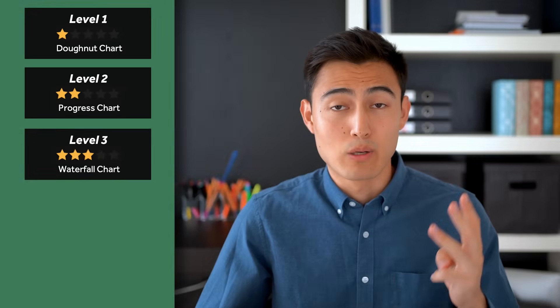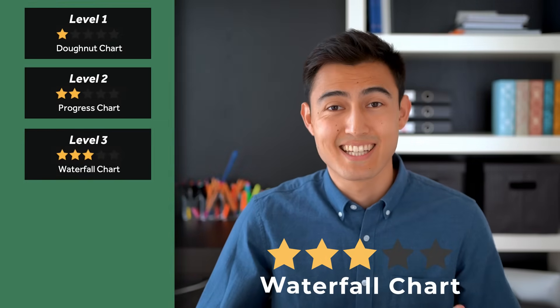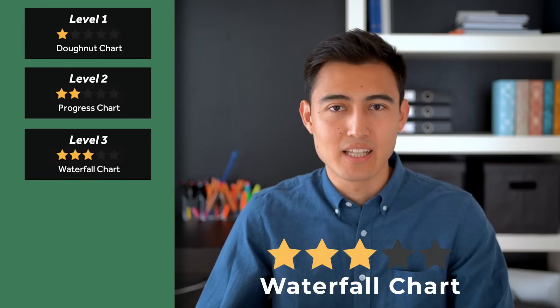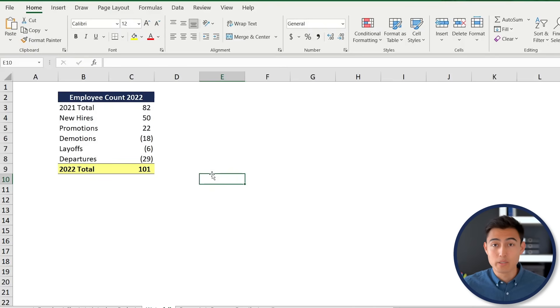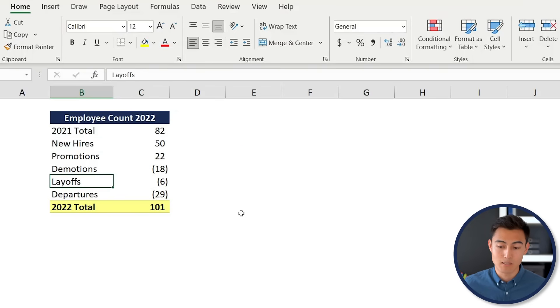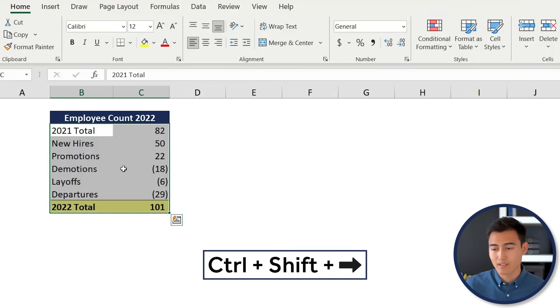Next up at level three is the waterfall chart, which makes sense when you have a starting value, changes along the way, and an ending value. For example, with employee headcount: we have the 2021 total, then hires, demotions, and layoffs, eventually reaching a 2022 figure. A waterfall chart shows that whole progression.